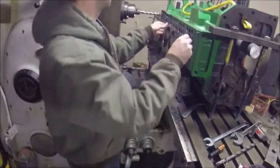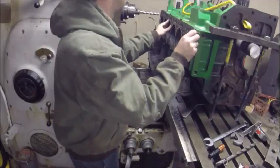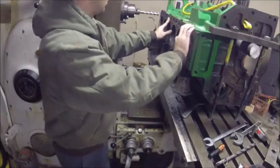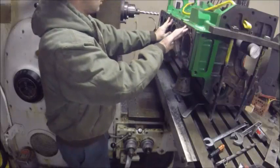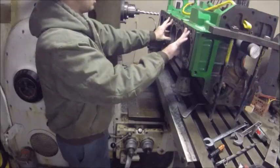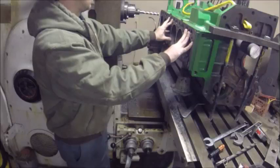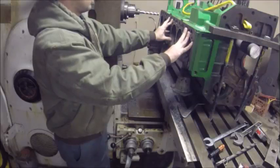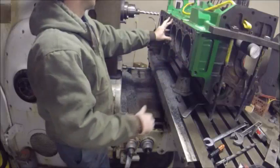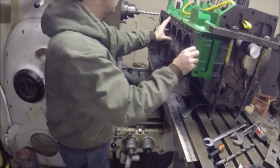This here's the gasket. See there where it's all supposed to be like that. So we've got this where it's lined up. Let's fire the mill up and get to cutting it.